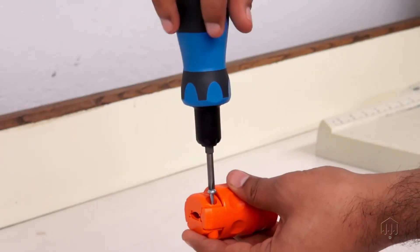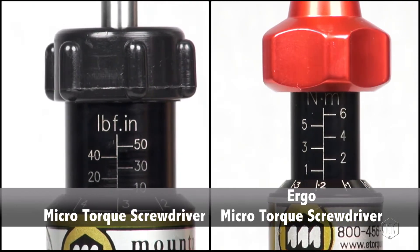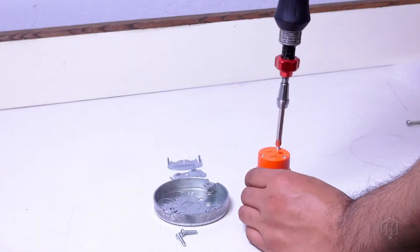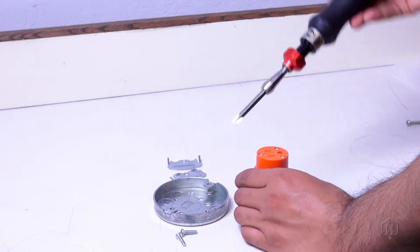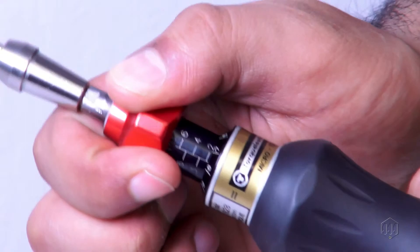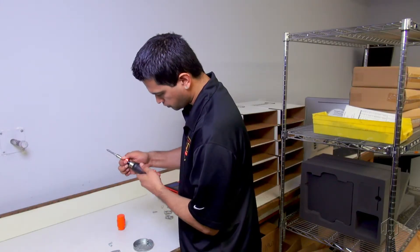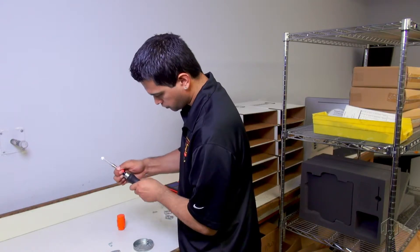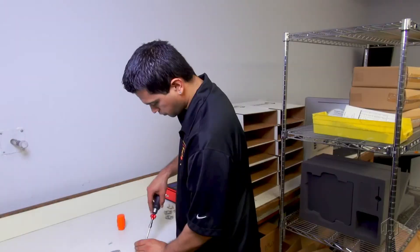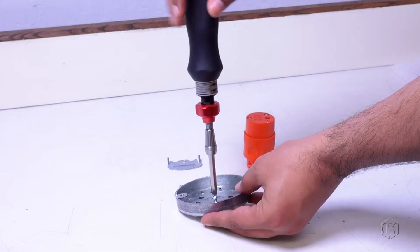An adjustable torque screwdriver features an external scale. An operator can quickly and accurately set the tool using the micrometer torque adjustment. The tools are ideal for field service applications and some manufacturing needs.